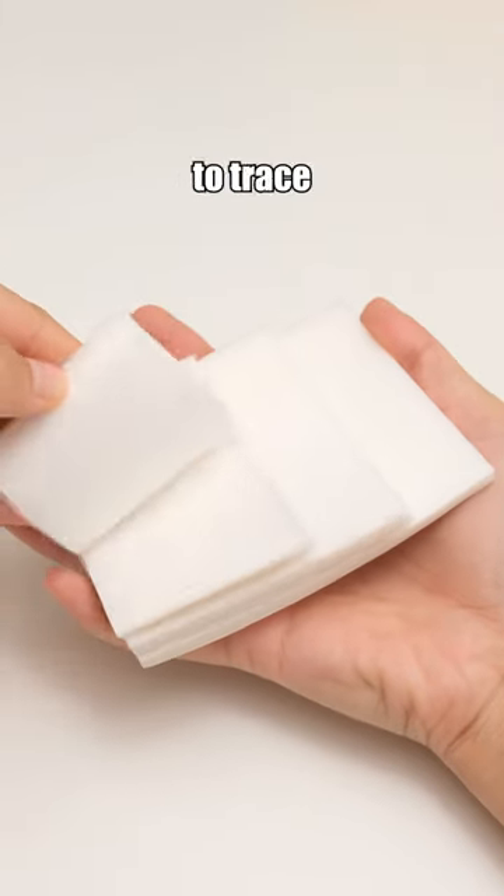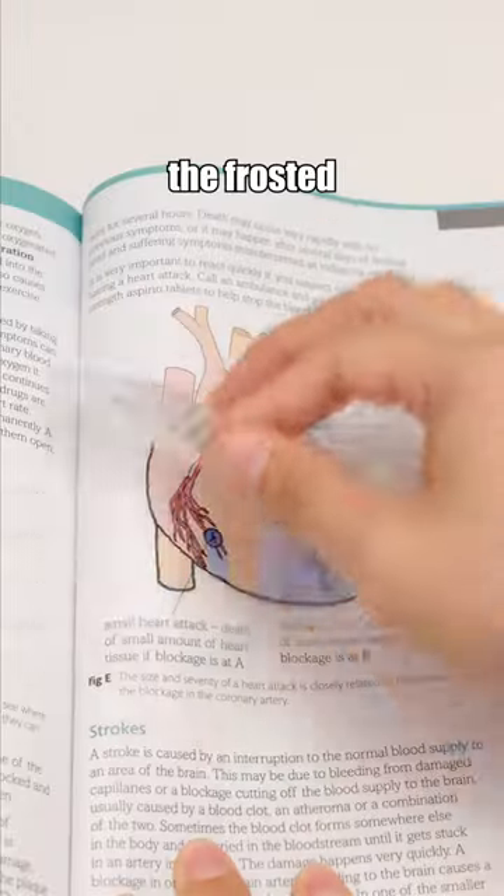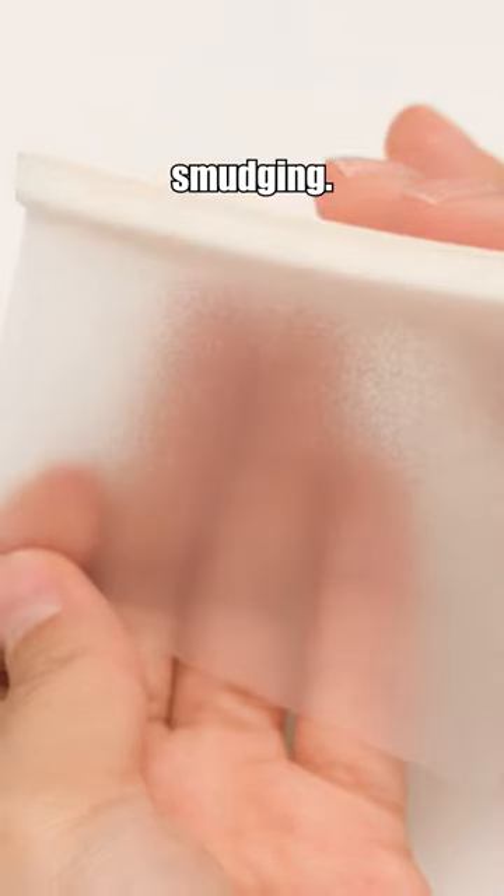These transparent sticky notes allow you to trace perfect images, which can be highly beneficial for your learning. The frosted texture allows you to write with any pen without smudging.